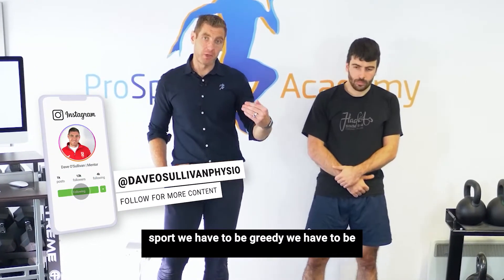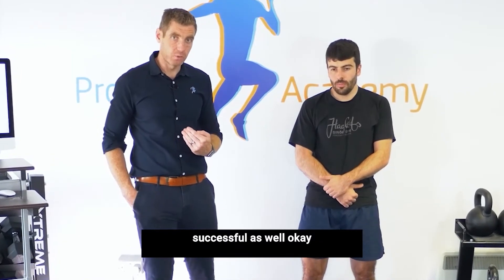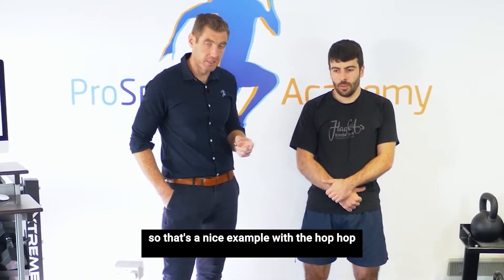In sport, we have to be greedy, we have to be aggressive, but we want to help the patient be successful as well. That's a nice example.